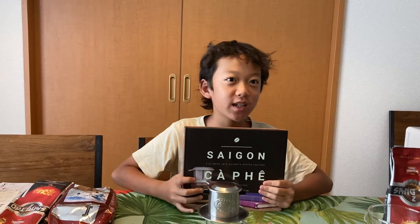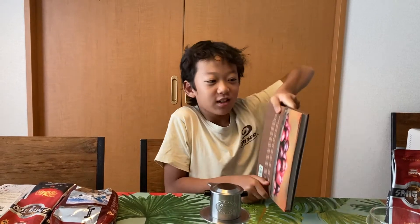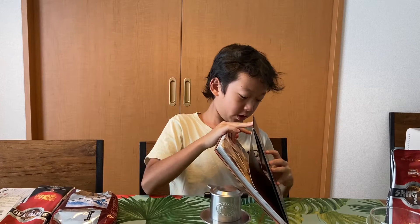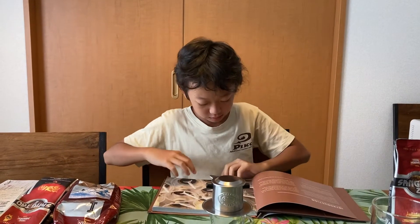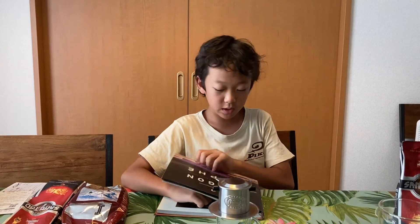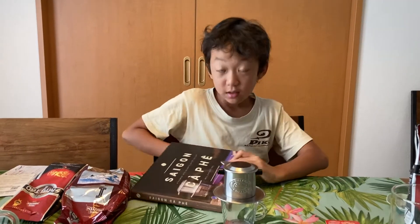Hey guys, it's RHTV here. Today we're going to do another video and I'm going to be showing you guys how to make Vietnamese coffee. I'm going to be showing you this book which has the instructions — this is the book for Vietnamese milk coffee.